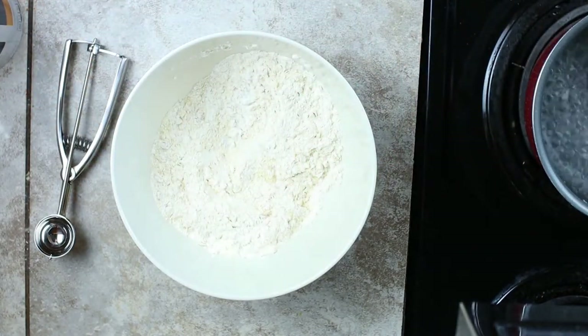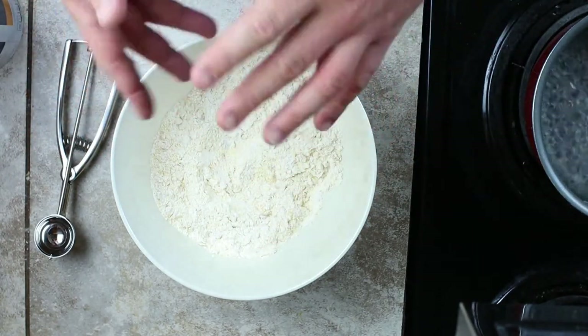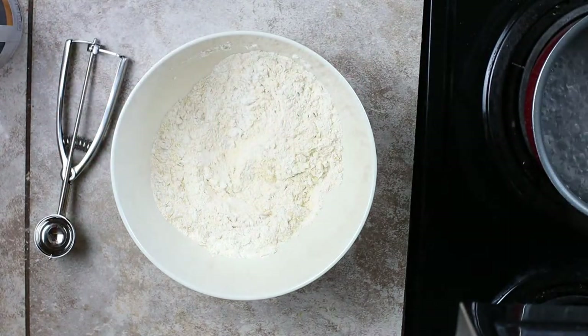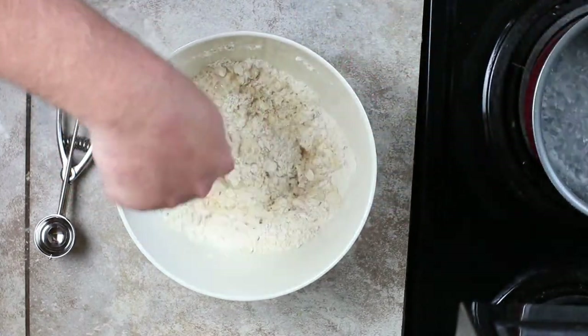We're gonna add some water to it to make it a doughy texture. Obviously we're gonna make it like a play-doh — not too wet, not too dry — so we can form it into tiny little balls. We'll add a little bit of water at a time and mix it up.